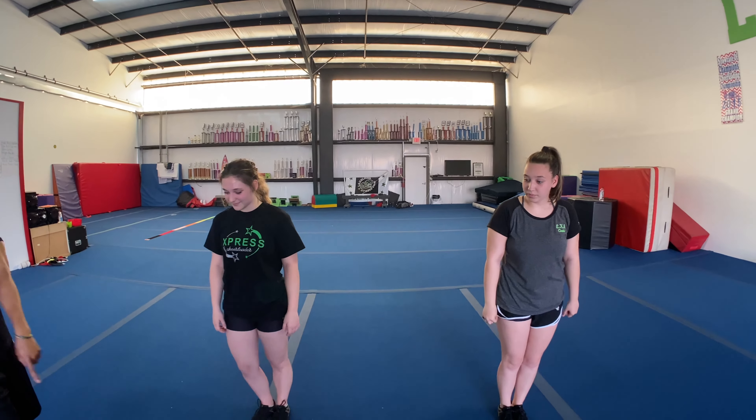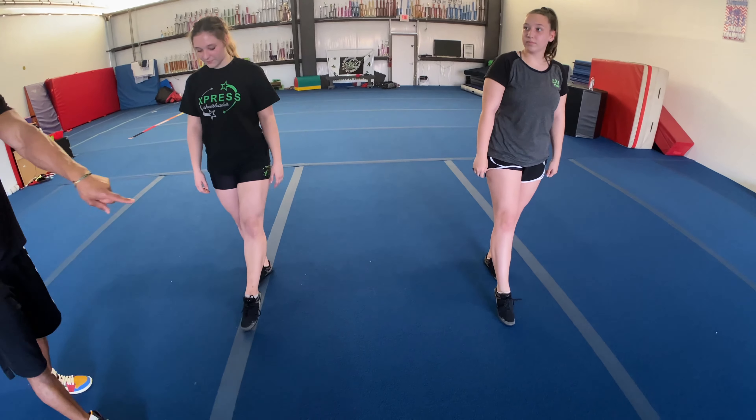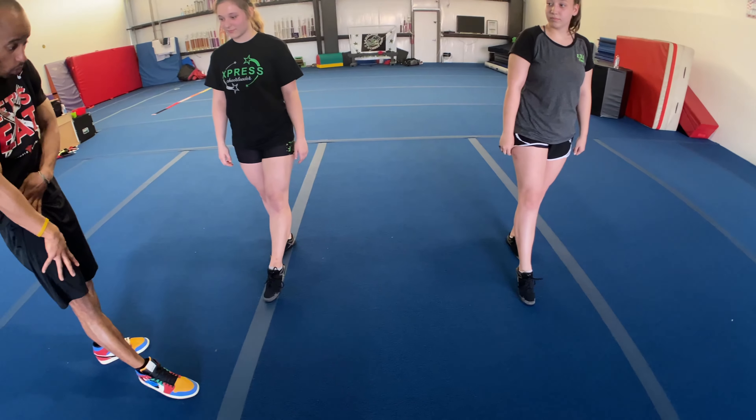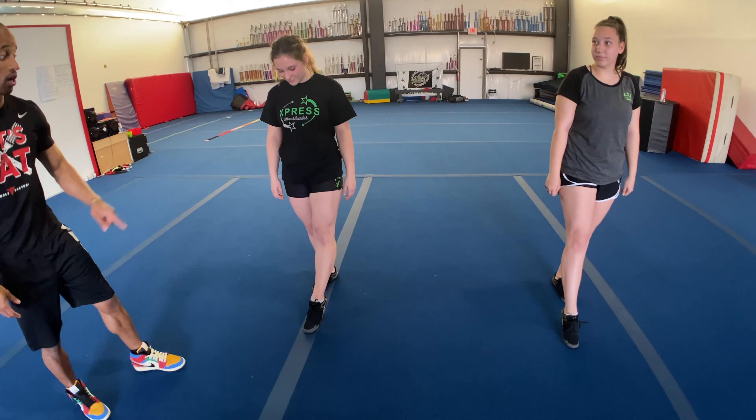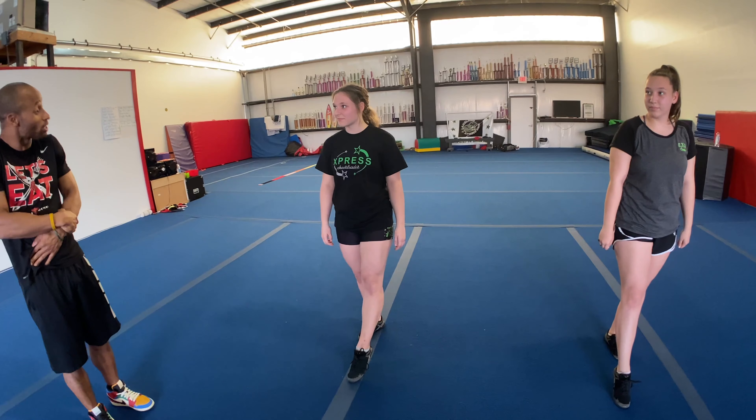I need both of you — put a foot out for me, just like that. I need you to point your toe as hard as you can. Your toe is nice and pointed. Now squeeze your quad as hard as you can. While squeezing your quads and pointing your toes, attempt to bend your knee.